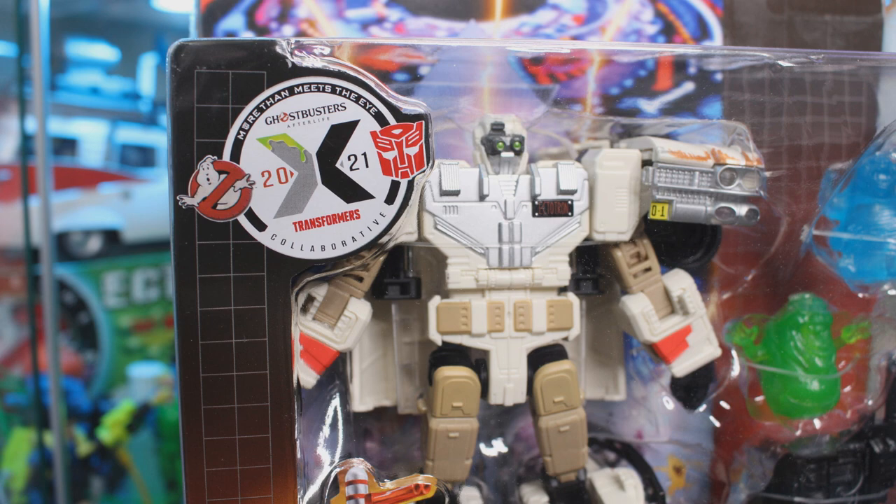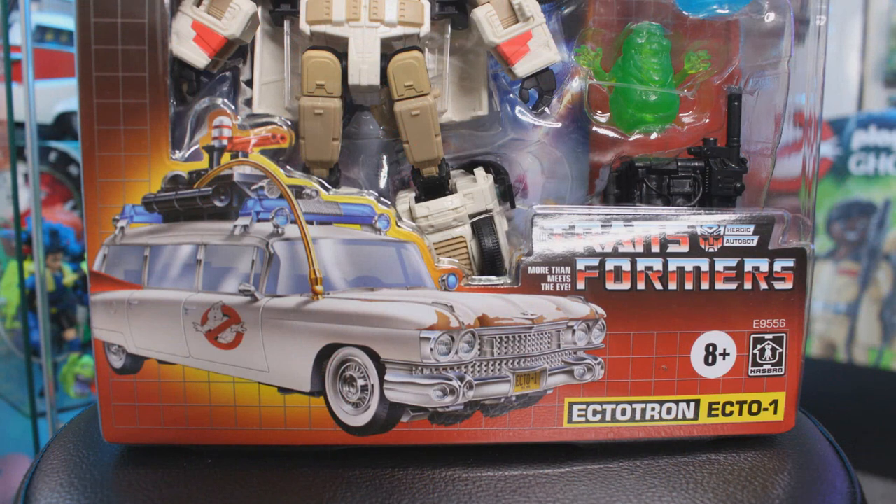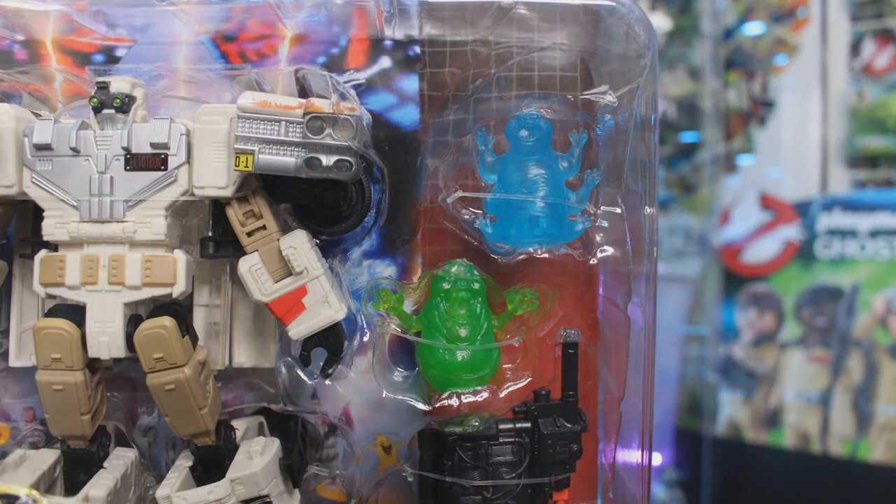We've also got that 2021 Ghostbusters Transformers crossover logo, and on the bottom there's an updated image of the Ecto-1 as it appears in Ghostbusters Afterlife. This time around he does come with two ghosts, including another rendition of Slimer, but this time he's also joined by Muncher.